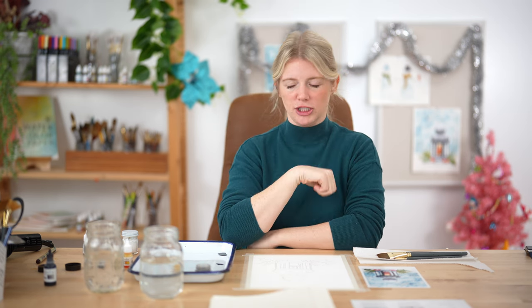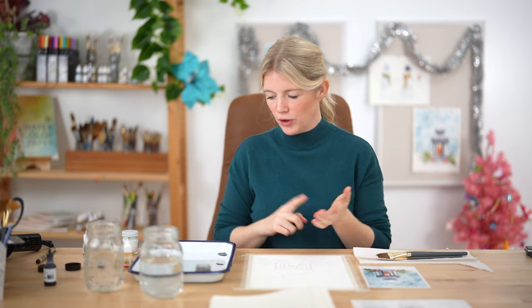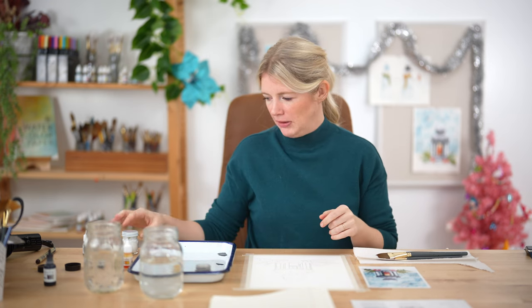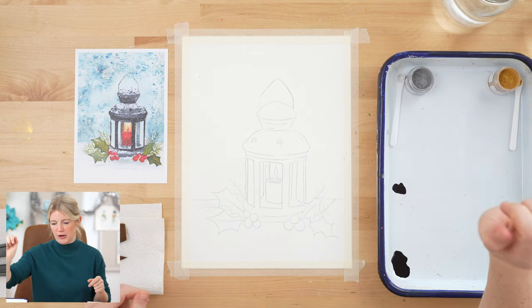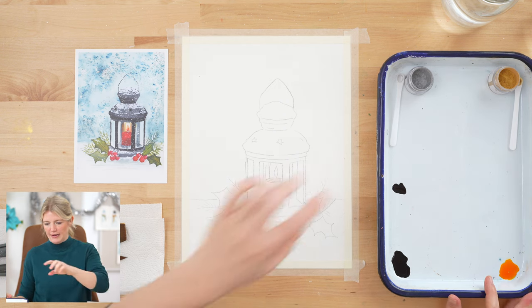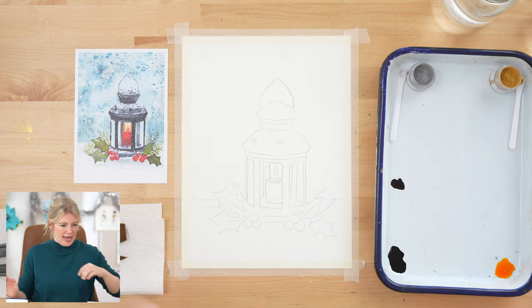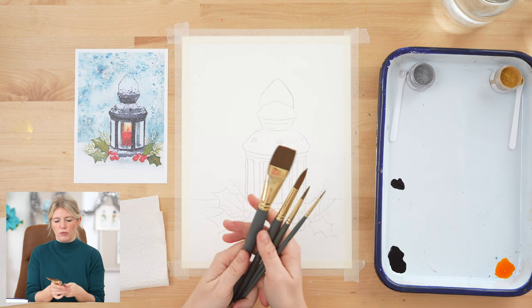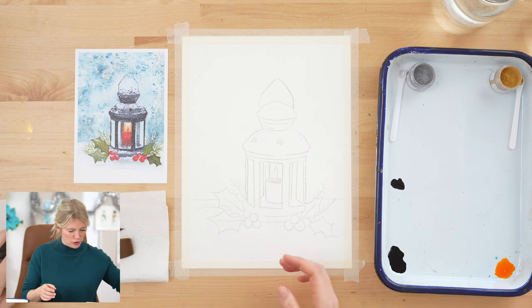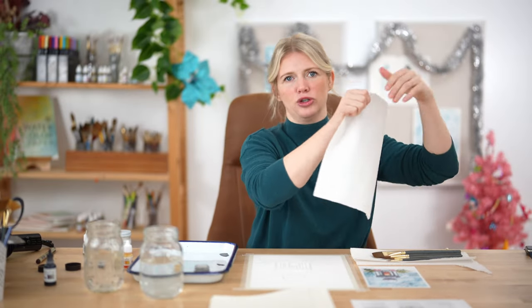We are going to be using four colors in this project: forest green, deep yellow, black, and bleed proof white. We're also using both pigment powders — a red gold pigment powder and a blue silver pigment powder, ready on the palette. I'm using four paintbrushes: round two, round six, round twelve, and a one inch wash. Please use whatever you have — just because you don't have exactly what I have doesn't mean it won't turn out great.